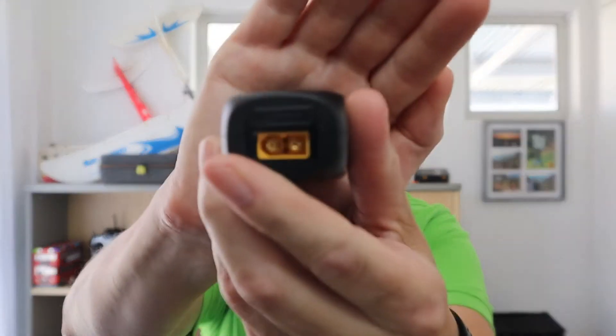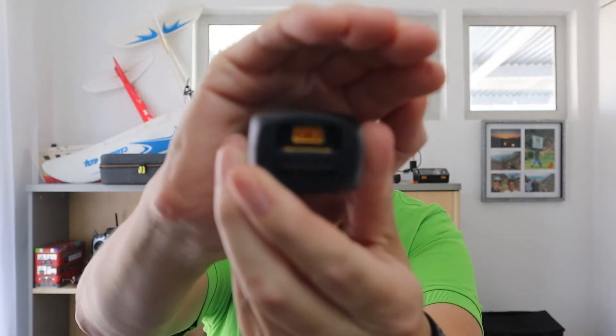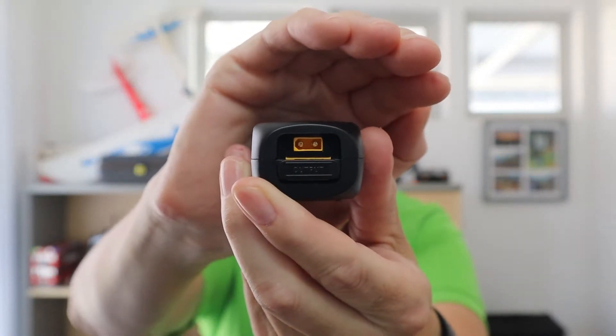Now let's have a look at the other end — the output. What's very neat about this little charger is that you don't have to have adapters if you're at the field. There's the XT60 output, and then we just slide the little slider across and you can now see the XT30.